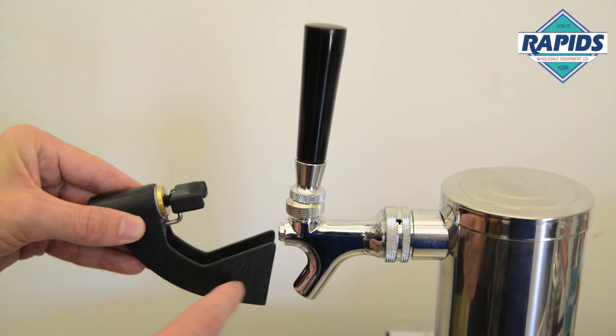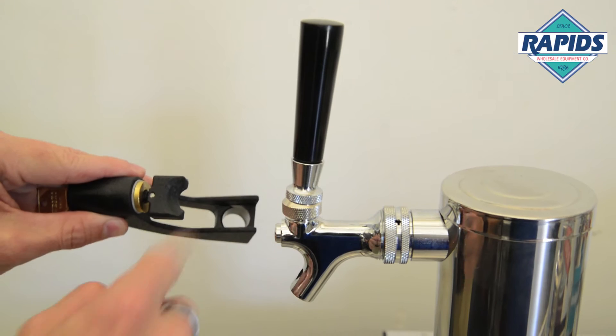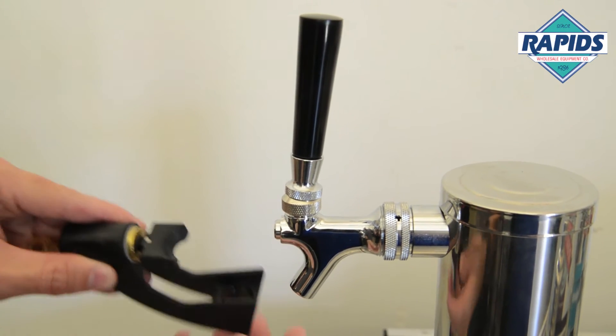Hey guys, Paul at Rapids Wholesale. We're going to show you how to install this faucet lock onto your faucet. The trick is — you see that little circle right there — you're gonna match that up with the spout part of the faucet.